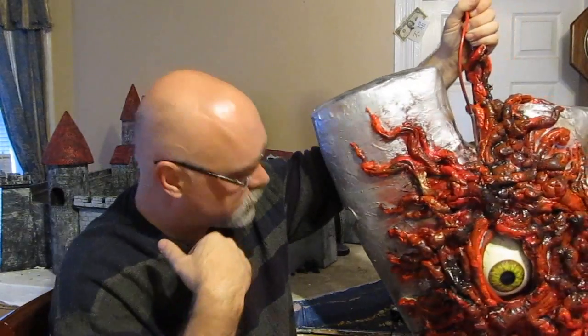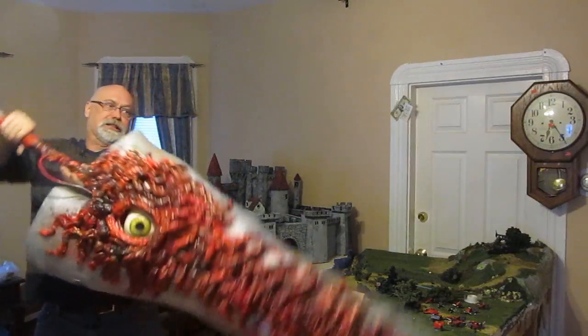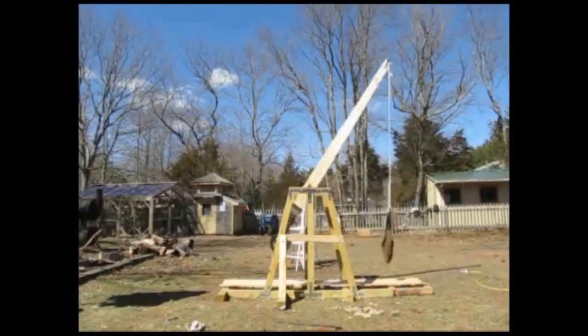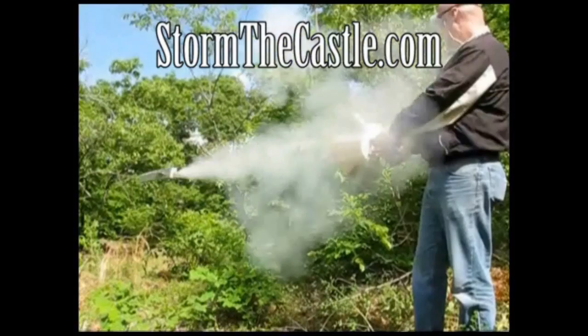So let's do the introduction and then let's do how to make Soul Edge from Soul Calibur. Dioramas, origami, catapults and trebuchets, telescopes, terrariums, bonsai trees and paper games, swords and shields and real blacksmithing, round boxes and animation. I teach you how to feel creation. StormTheCastle.com. Let's make something.